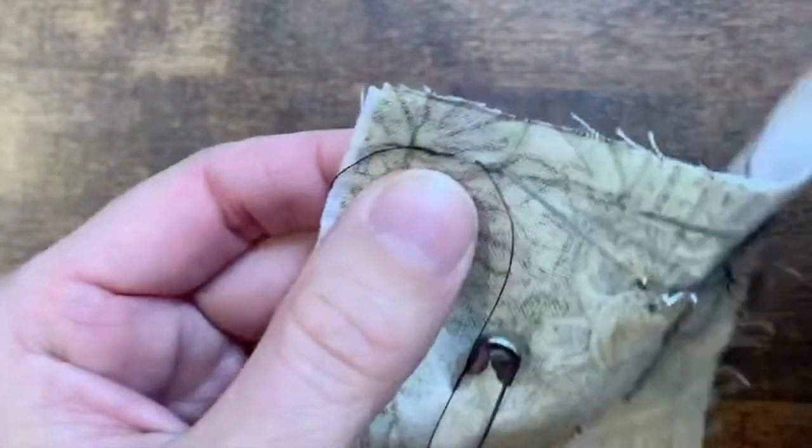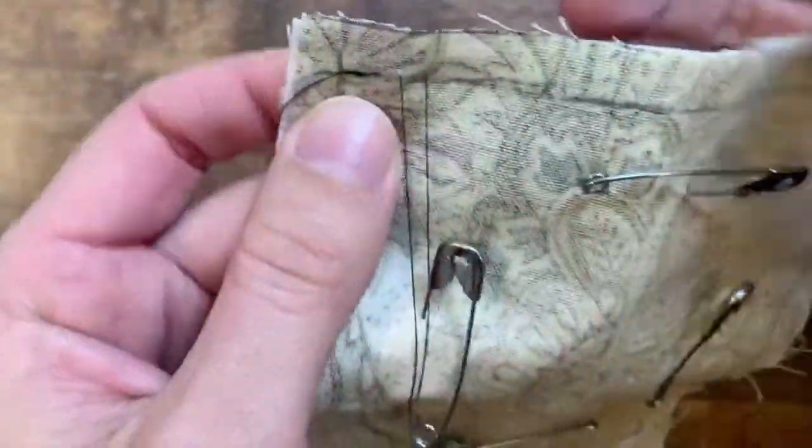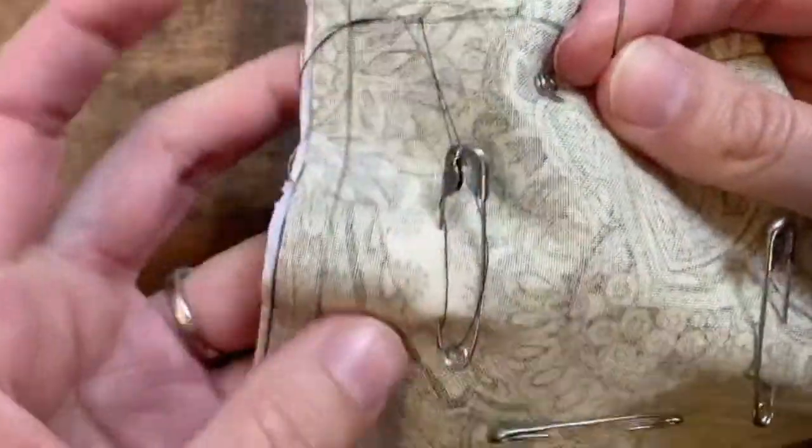Is it caught on something? Check and make sure it's not caught on the corner of your fabric or on one of your pins. If that's the case, just pause and unwrap it from wherever it's stuck.